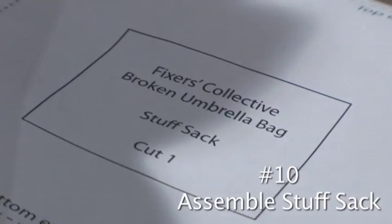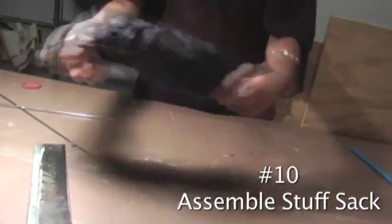The umbrella bag that we designed, and that we have pattern pieces for, has a little side sack so you can stuff the umbrella inside and carry it around.